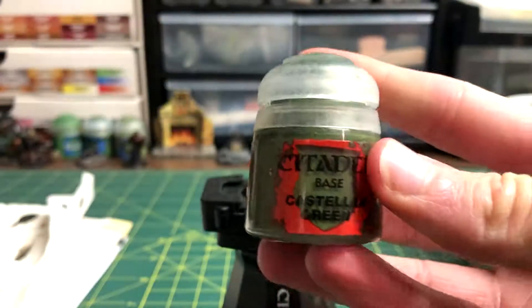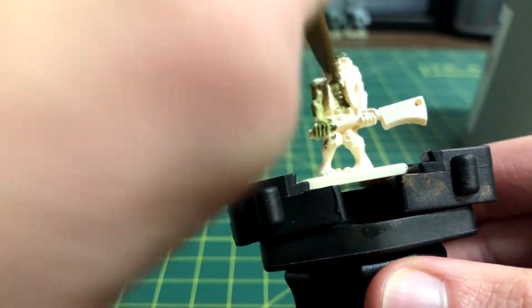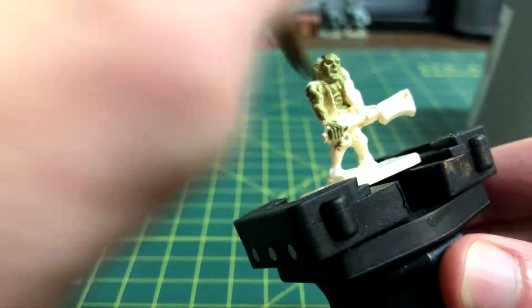The second step is to coat all skin areas of the model with Castellan Green. Don't worry about being sloppy, because more colours will be added later.